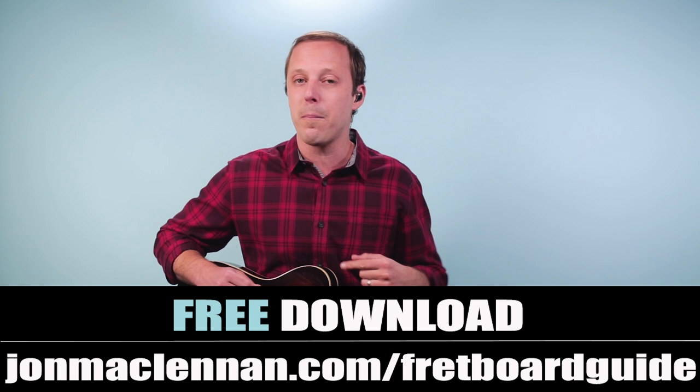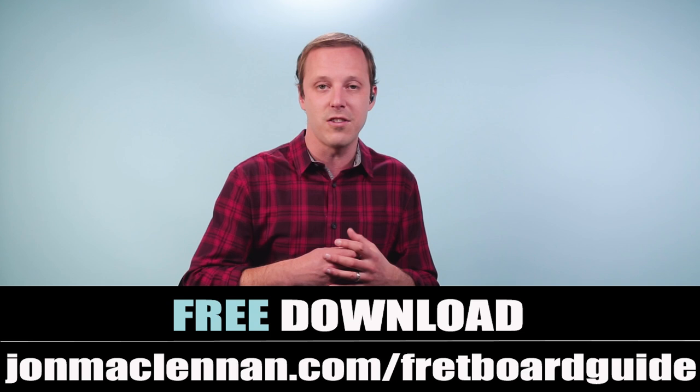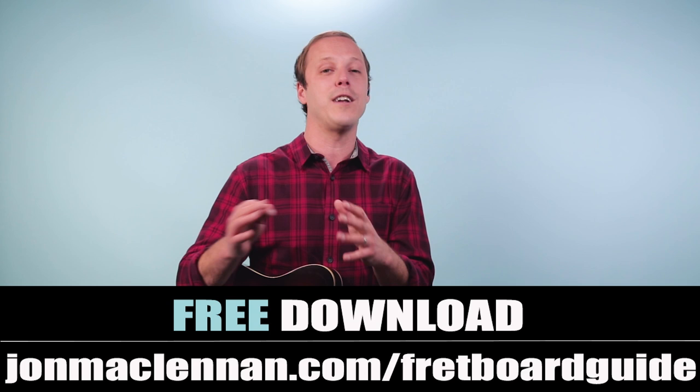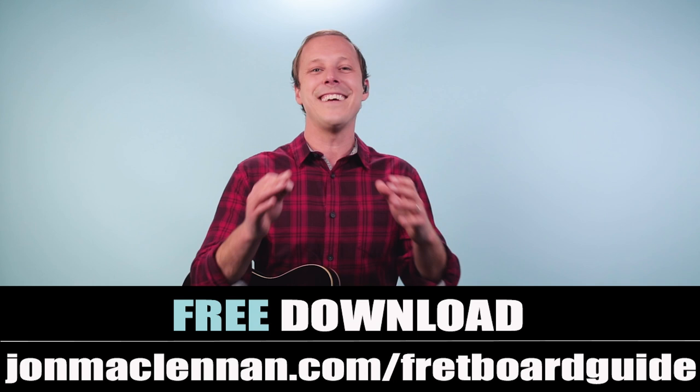Rewind the video and go over any parts that are unclear. Then when you're ready, play this along with the recording or do your own version — these chords are going to sound great as an accompaniment part. Be sure to grab my ultimate fretboard guide at johnmcclennan.com/fretboardguide to learn songs faster, play along to your favorite recordings, and learn to improvise. Thanks for watching, thanks for listening, and for more Beatles, check out this video next.